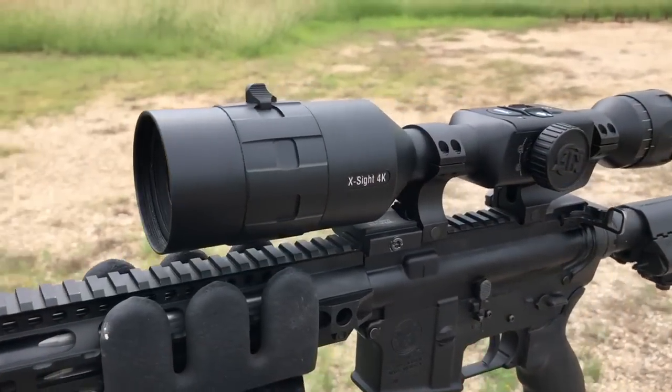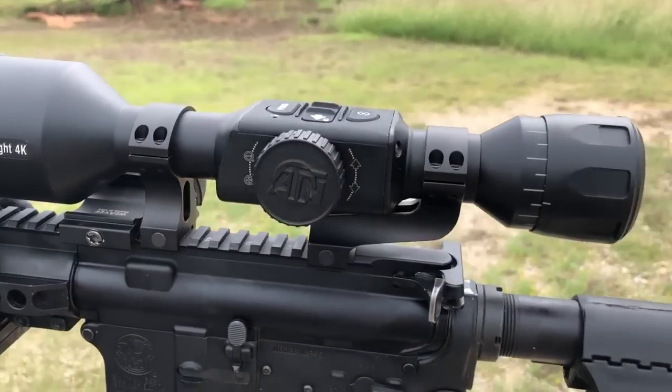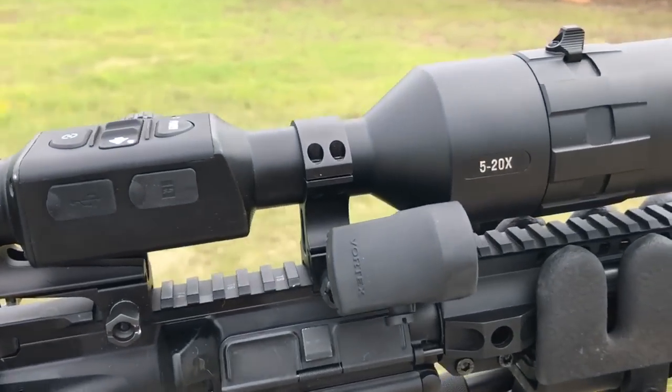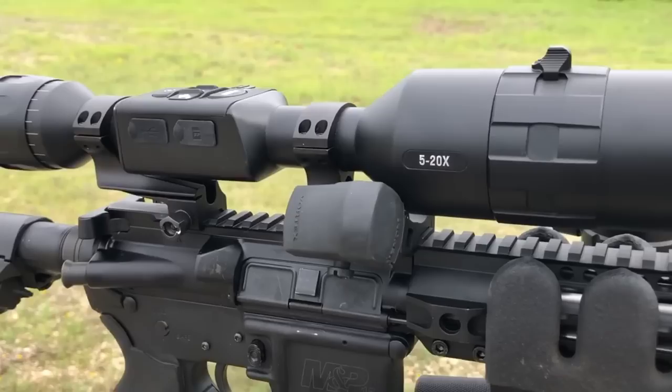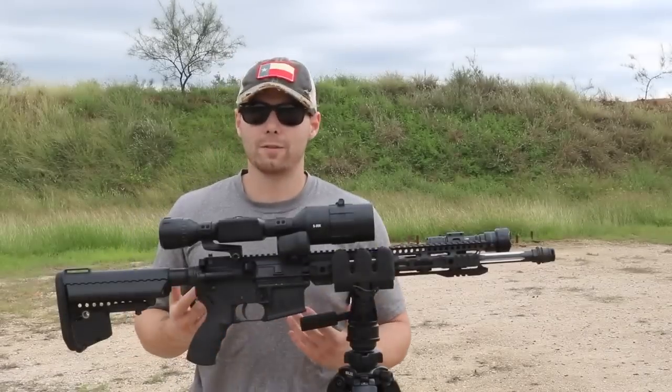There are honestly way too many awesome features packed into this one optic to fit into a single video. I just wanted to share a few of my favorites — be on the lookout for more specific videos focused on single features at a time.